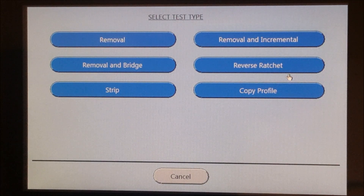The Removal Test is a non-destructive test used to determine the peak removal torque of a cap. The removal torque is measured and displayed and then the cap is reapplied to a specific value. The Removal and Incremental Test is a non-destructive test used to measure the removal torque of a cap and then reapply the cap to a specified position beyond the original starting point. This test is designed to prevent leaking by reapplying the cap to a more secure position.